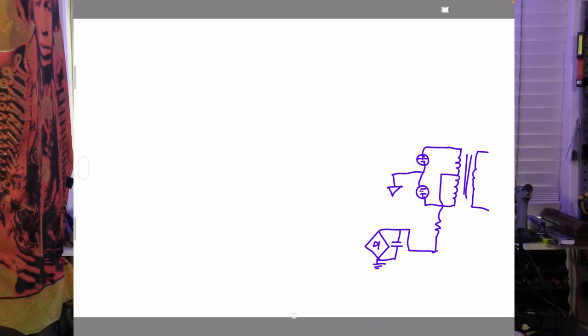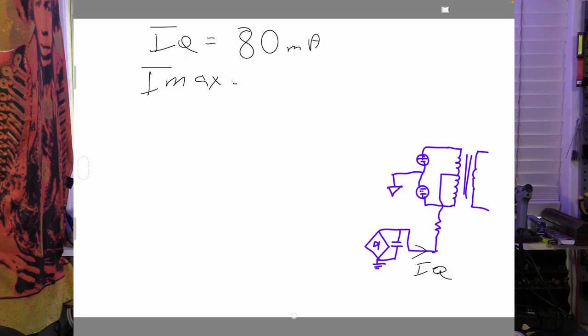The more complex answer is almost. So we'll stay with the simple answer and look at how to do that. Let's call the current flowing out of our silicon bridge rectifier the quiescent current — our steady-state, no-signal current, IQ. We'll use some made-up values for illustration, so don't design something based on these. We'll call our quiescent current IQ = 80 milliamps. That gives us 40mA flowing into each of the two tubes in a class AB push-pull amplifier. And let's call our maximum current Imax — let's say it goes up to 180 milliamps. That means we have a change in current, delta I, of 100 milliamps.